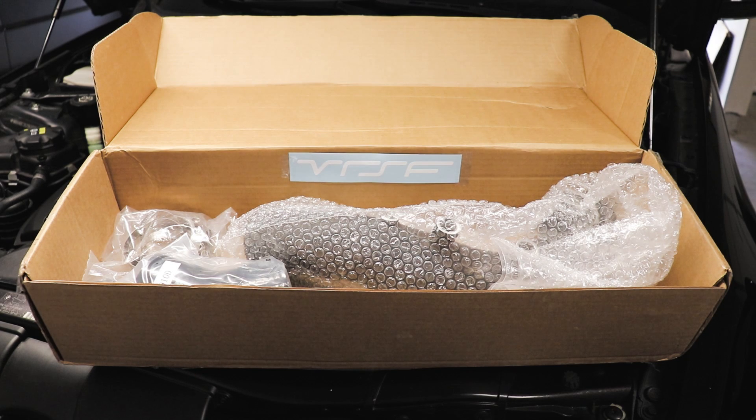This charge pipe was provided by a company named VRSF — vr-speed.com is their website. I'd like to thank them for providing the hardware, and I'm going to show you guys what's involved with installing it and go over any nuances you may need to know.